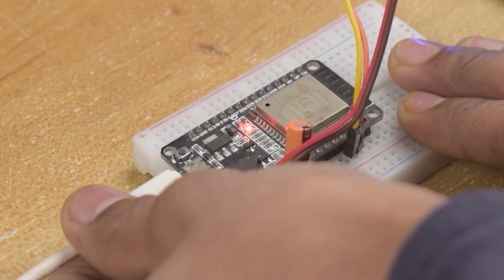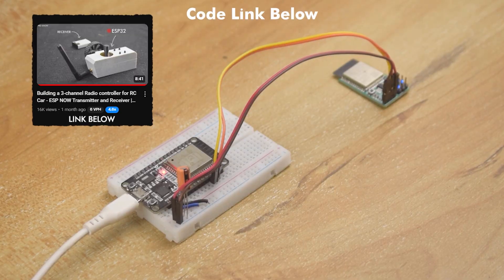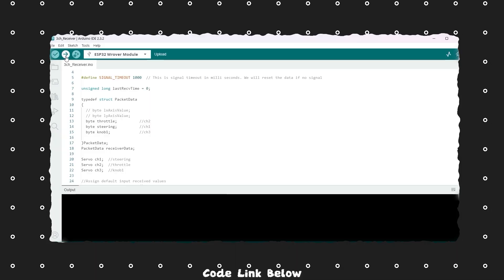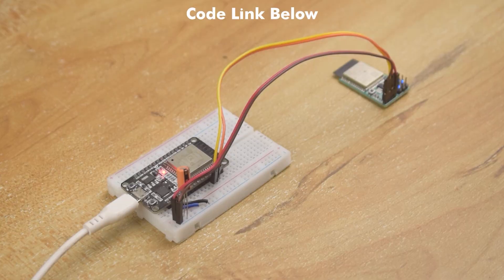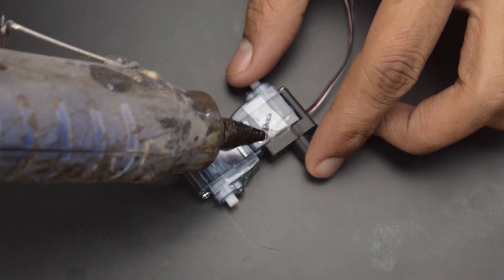Now let's proceed to the coding part. I have already explained the coding process in a previous video, so everything will remain the same — just replace the code. The code link is available in the description. If you are programming an ESP32 module like me, you can follow that video for guidance. Alright, our programming has been completed. Now let's continue the assembly process.